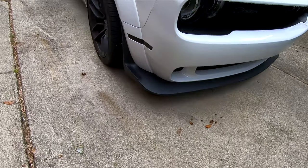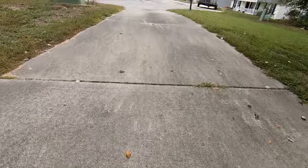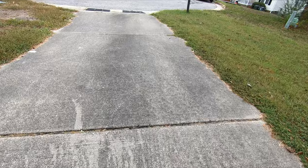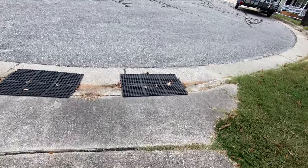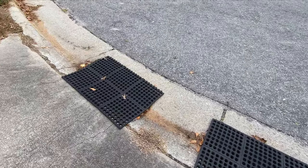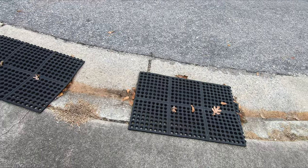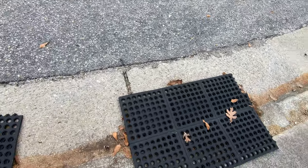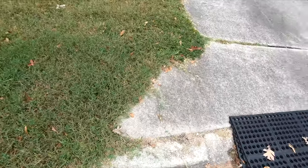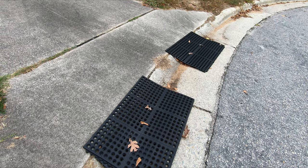I want to show you one other thing. When you get these cars, they've got air dams and stuff. If you look online for a solution to put at the end of your driveway to keep it from scraping, they've got these things for like $300 — crazy price. I went to Lowe's and got some rubber mats, the kind you put in the kitchen. I bought three full-size ones, and then cut one in half to raise it up a little bit. These were $25 each, so three cost me $75.